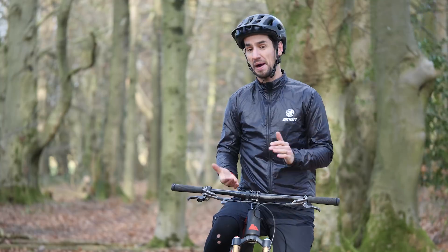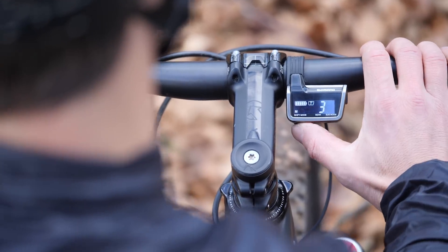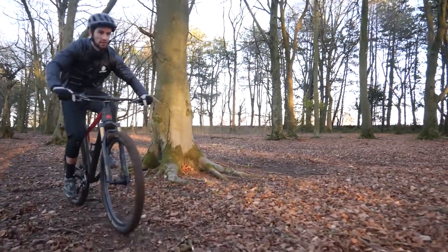Hi guys, I'm in the workshop today and this is a follow-on from the DI2 versus mechanical gears video that went out on GMBN. You've been leaving your comments and questions down below that video, so I'm going to try and answer as many of those as I possibly can.